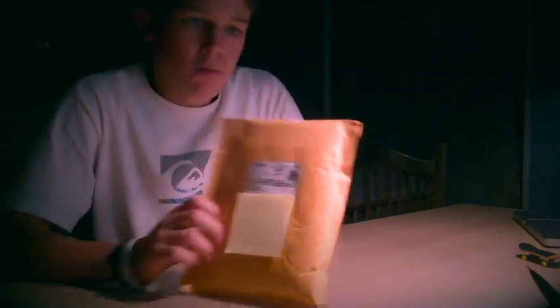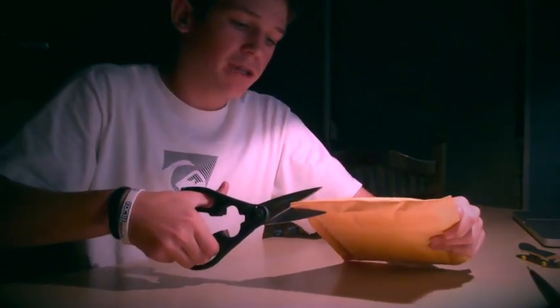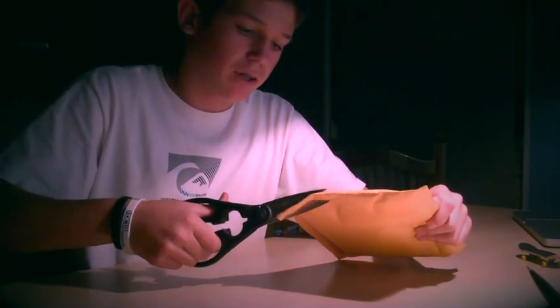What up guys, it's Evan over here. I just walked to my mailbox and found a 4C Fingerdex box. I ordered this Tuesday night and today is Friday, so it came in four days, which is really, really fast. Thank you 4C.